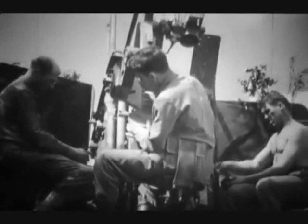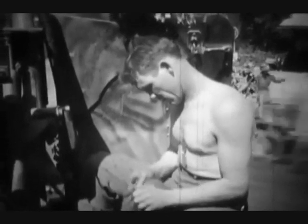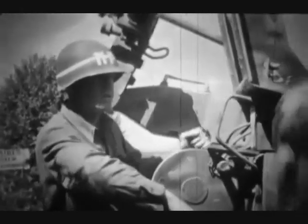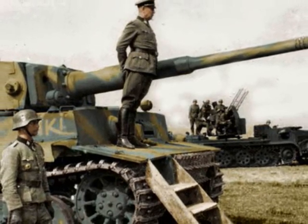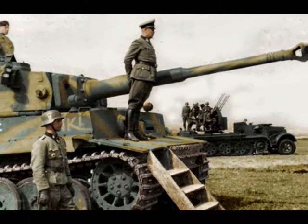Production started in February of 1940 and continued until December of 1944, by which time approximately 800 were manufactured. This made the Sonderkraftfahrzeug 7-1 one of the most numerous self-propelled anti-aircraft guns the German army had at its disposal. The vehicles were used in flak companies and flak batteries, to accompany army divisions or to protect important locations and installations like airfields.